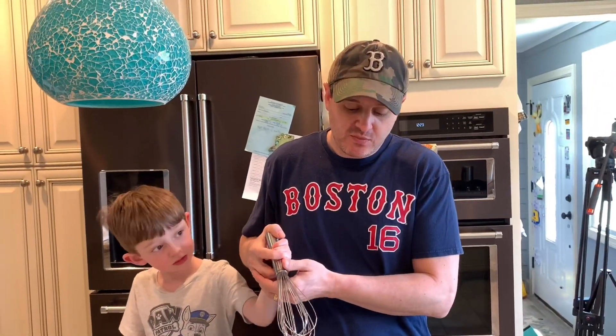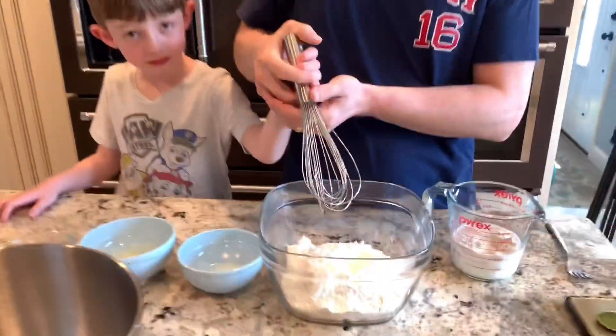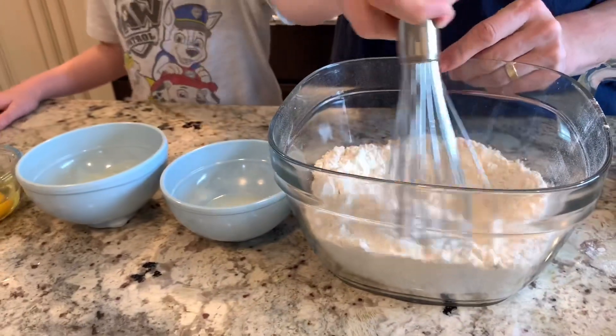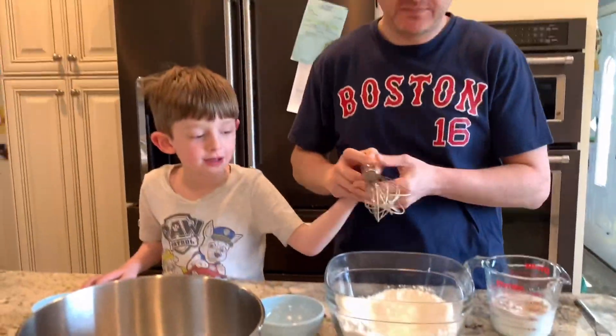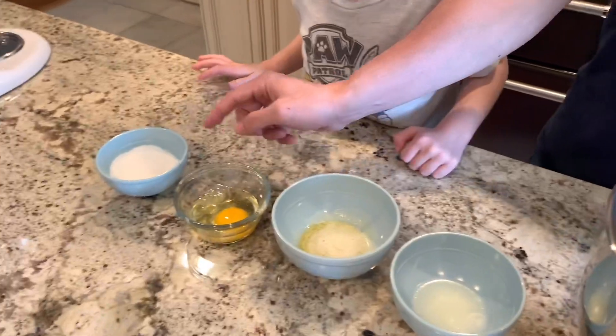Now we put the salt in the flour and give it a little mix. Then we add the melted vegetable shortening, the melted butter, the egg, and the sugar, put it all in a bowl, and mix it all up.